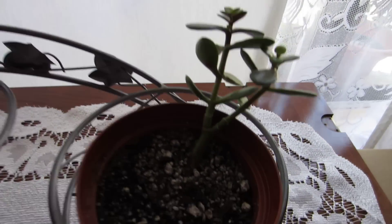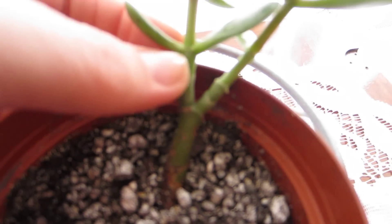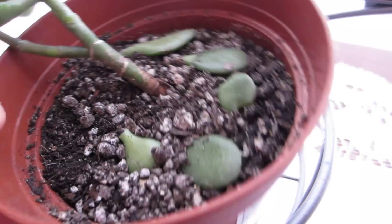Last night what I did was I took some of these little stems off from this plant here and I put it in this ground. And I took some from this plant as well and I put it in here.